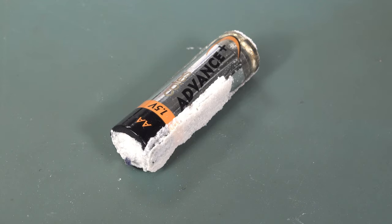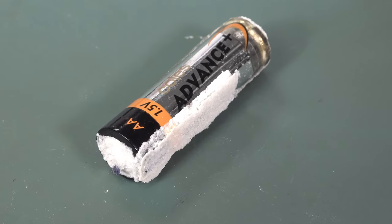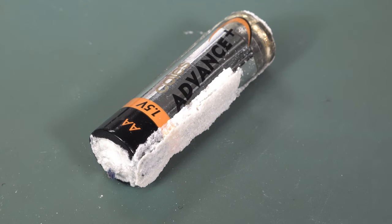Hi, it's time for some 4K leakage porn. Oh, look at this! Alkaline jobby, Kohl's Advance. Kohl's is like a supermarket here, big chain supermarket brand.